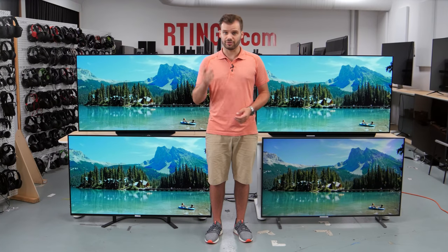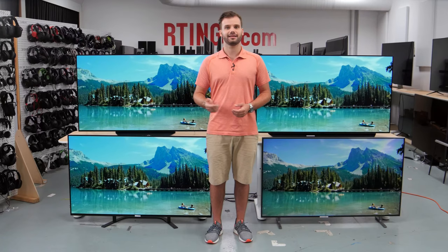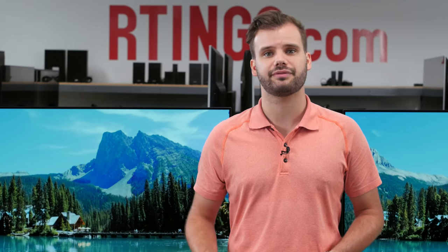So that's all for today. Are you a fan of the LG B9? Have you bought it? Let us know in the comments section below. You can check out all of the measurements from this review on our website. If you liked this video, subscribe to our channel for more videos. If you want to access our latest test results first as we buy and test new models, become an insider on the website. Lastly, we are currently hiring in our offices in Montreal for various positions, so if you want to help people find the best product for their needs, have a look at the careers page on our website. Thank you very much for watching, and see you next time.